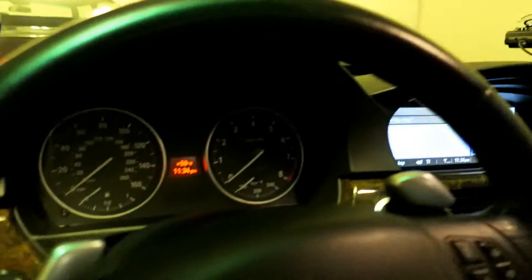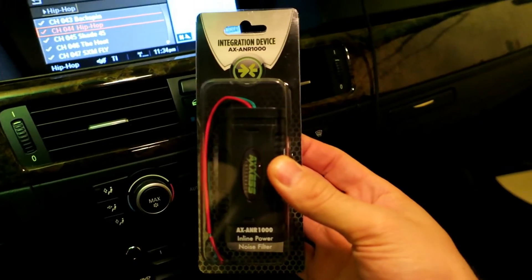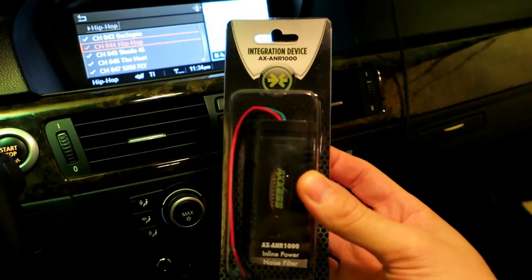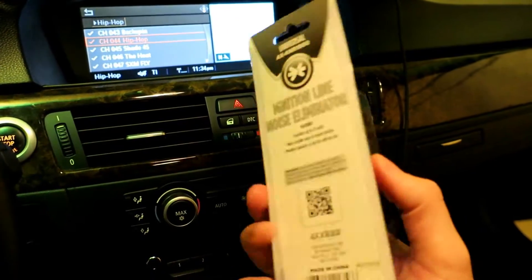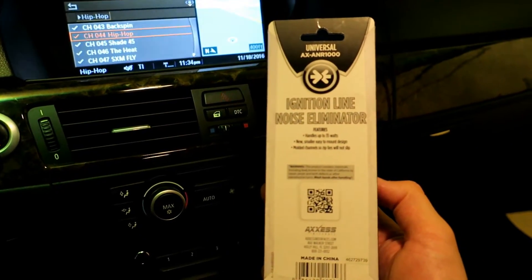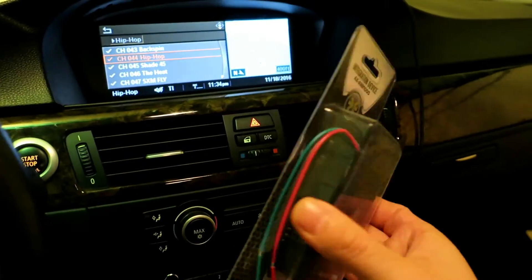So how I am going to fix that is by putting a noise filter on the positive line of the power line going to the actual video, going to the reverse camera. So I will install that quickly just to clean that issue up, and I will show that process.